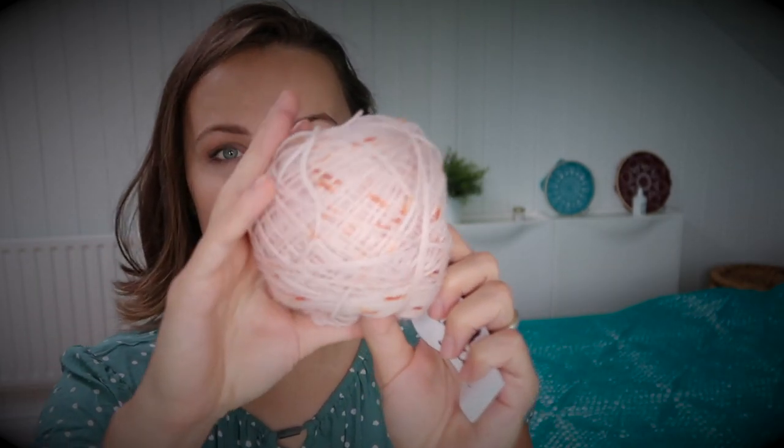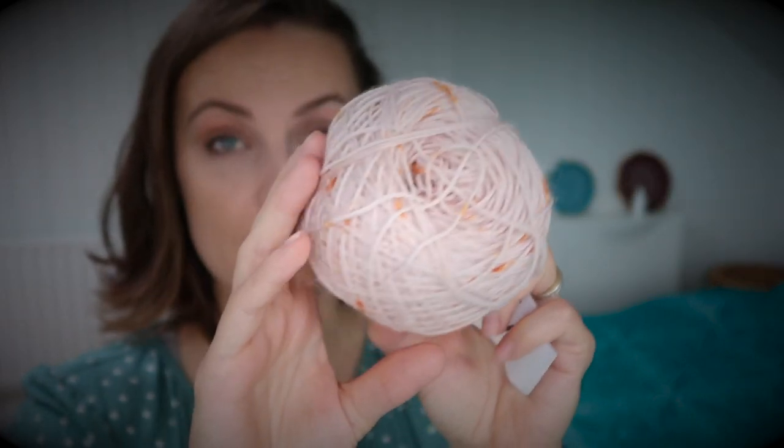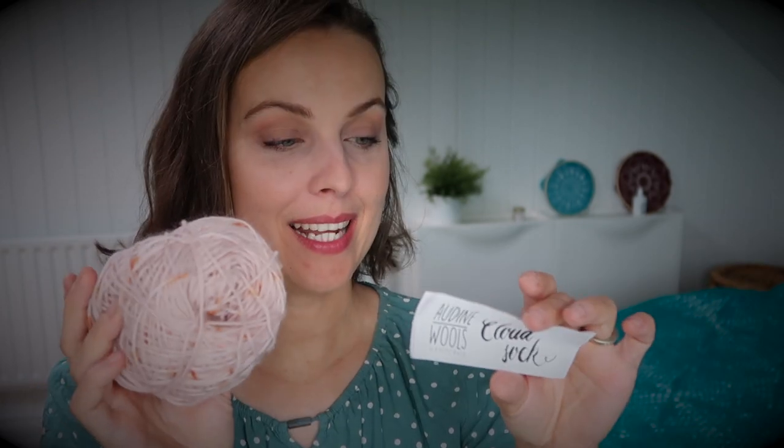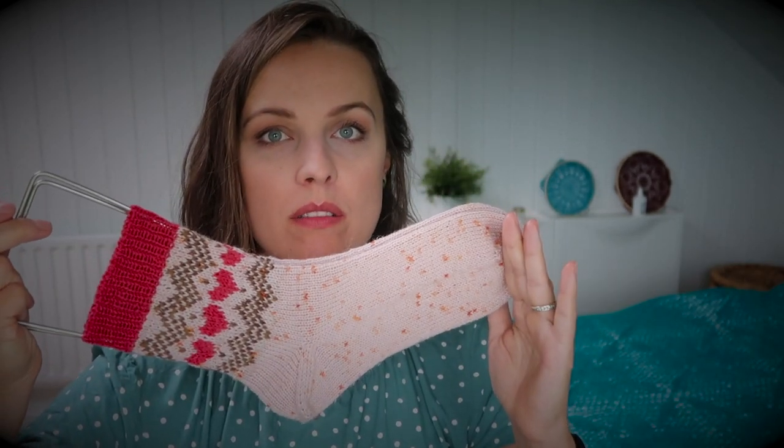Let me show you the yarn I used, because you're probably interested. My base yarn is this one — I got it from Knit Grey. They send boxes my way for free and they don't tell me what to do with the yarn. I could give it away, but I love knitting with it, so sorry not sorry. This is Audine Wool's Cloud Sock. I need to check — April 21st. It is 60% Superwash Merino, 30% Mohair, 10% Nylon, and the colorway is Honeymoon. I still have over 60 grams left, so I used 40 grams. In my colorwork patterns I'll show you the sock I knitted and tell you how much yarn I used for that size. Obviously if you want a longer leg or foot, you would need a little bit more.